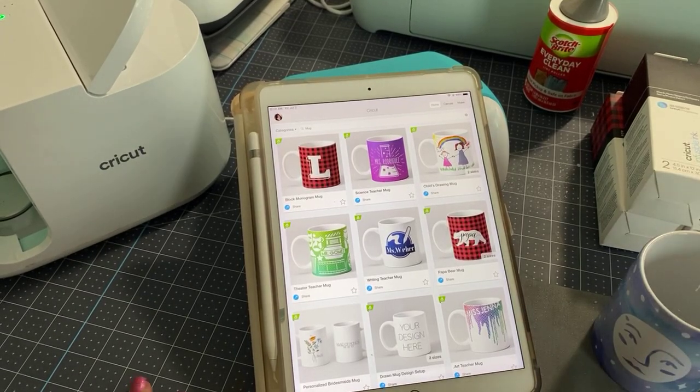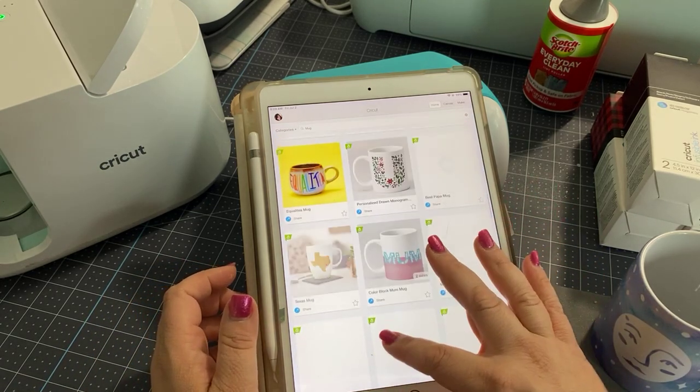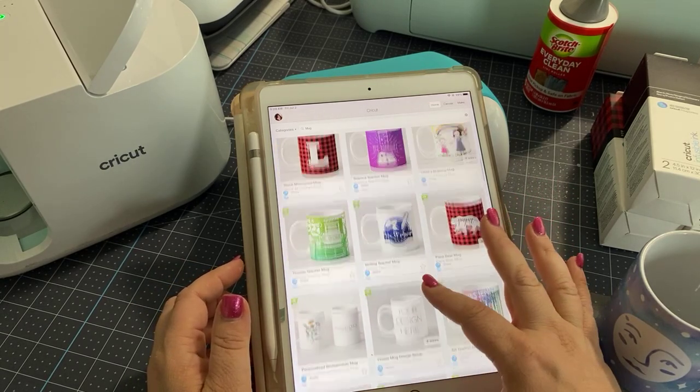So we're going to need mugs. We're going to need these two things. Also, we need a little heat press. We might need some heat resistant tape. And I think that's it. So you can find a lot of mugs if you're just doing a search here and you can just click on them.